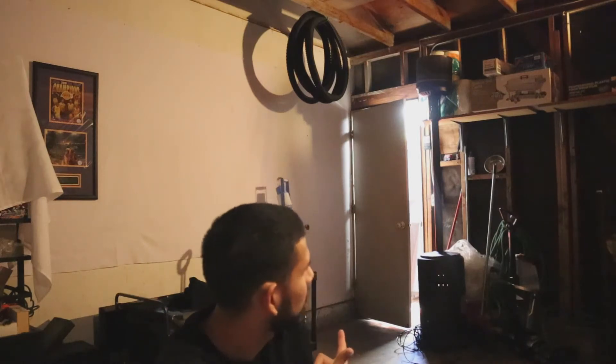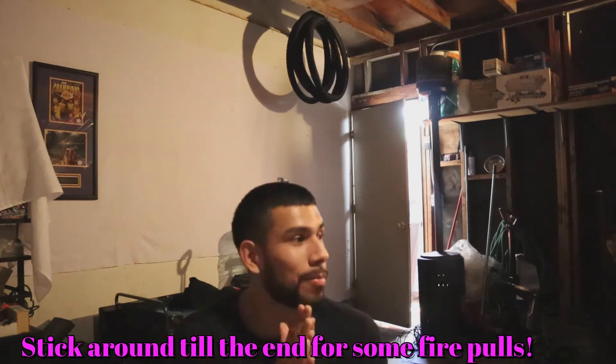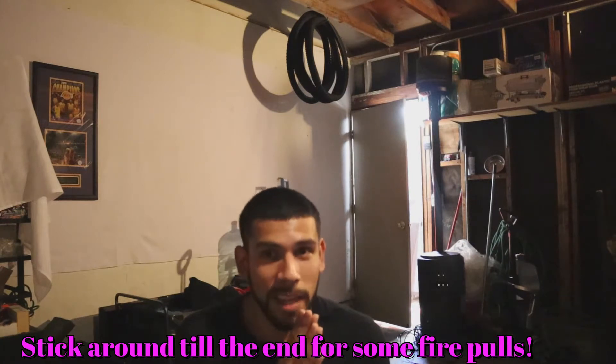I'm gonna show you how I turn this into this. We're getting ready to set up the studio — this is how I set up every time, so it's gonna be a process. I'm bringing you guys along for the ride. We have a live in about a couple hours, and we're also gonna shoot a video before the live, so we're on some time constraints right now. T-minus like three hours — let's see if we can do it.